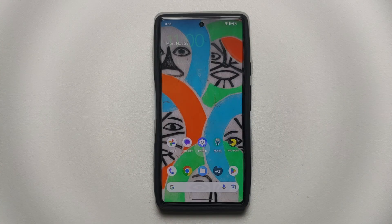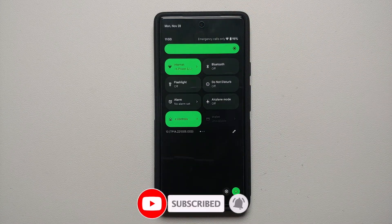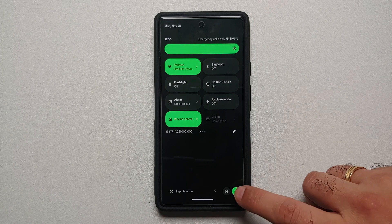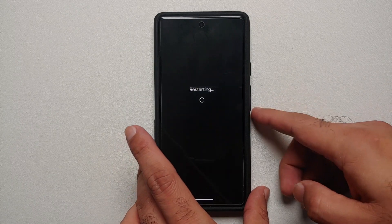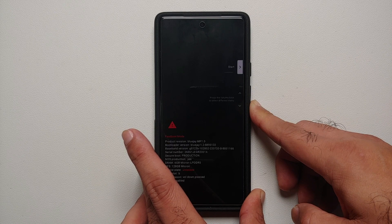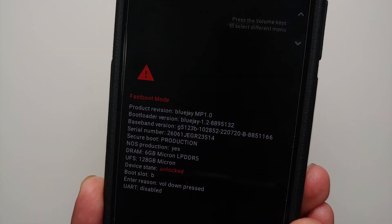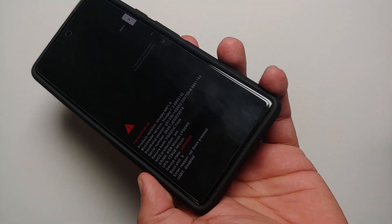Once rebooted, we need to boot into fastboot or bootloader mode. For Google Pixel devices, access the quick settings panel, tap the power button on the bottom right, select Restart, and as soon as the screen goes black, press and hold Volume Down. You can see we have successfully booted into fastboot mode on this device.